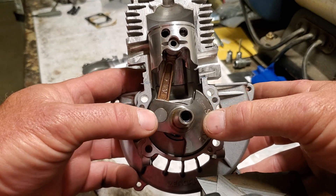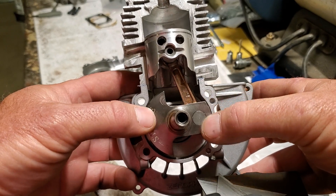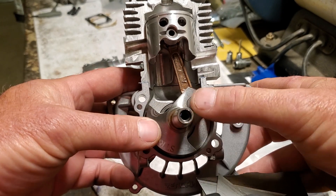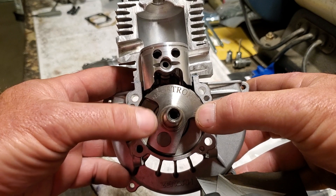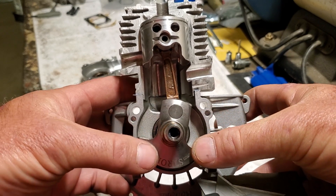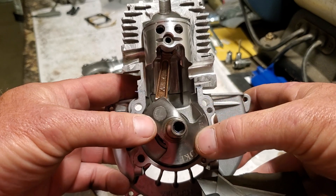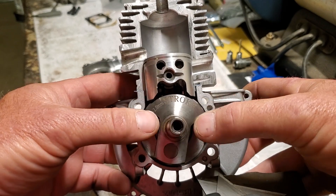I'm going to build a new one the way that I like to build them and share a lot of stuff that for some reason people don't want to tell people or think are big secrets. Everybody's opinion is different and some people may not do it the way that I do, and that's okay. You can build them however you want, but I'm going to build it the way I build it, then we'll run it, make some videos, stick a tune pipe on it, and see what it does.